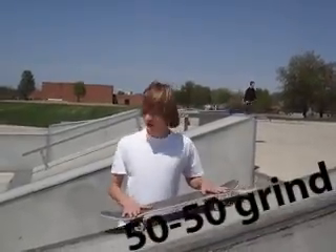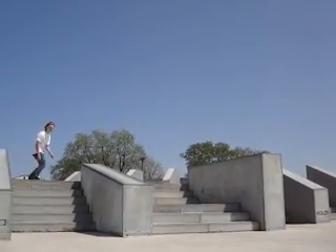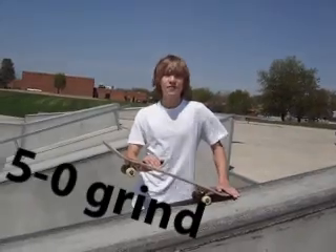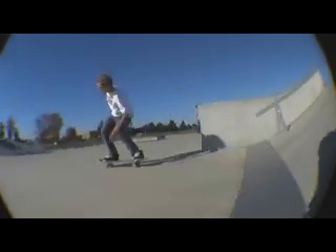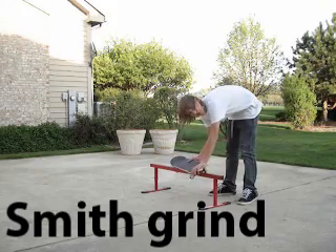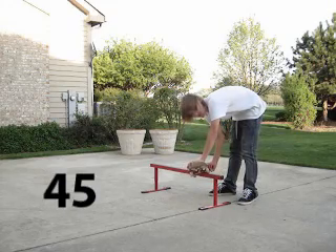50-50 grinds are parallel with your obstacle. As opposed to a 50-50 grind, a smith grind is going to be aimed off anywhere from 10 to maybe 45 degrees from the rail.